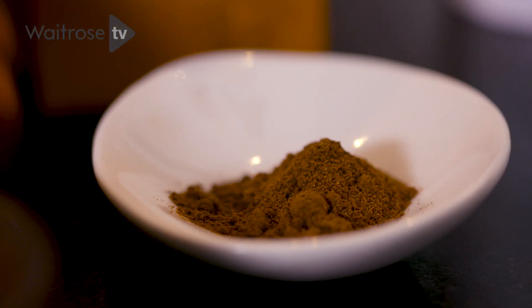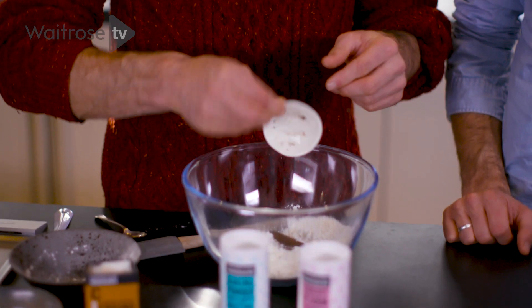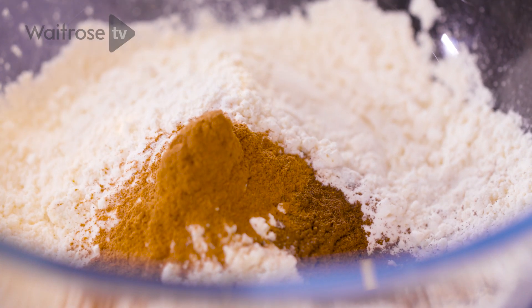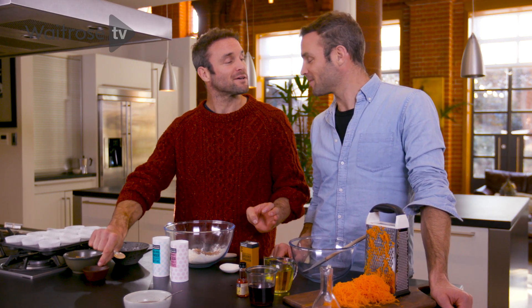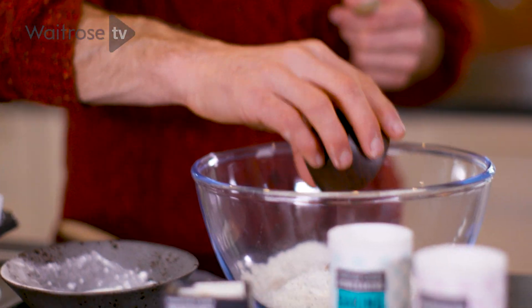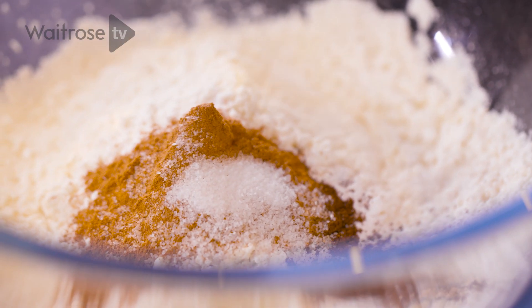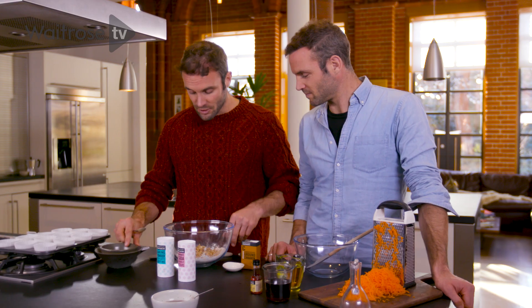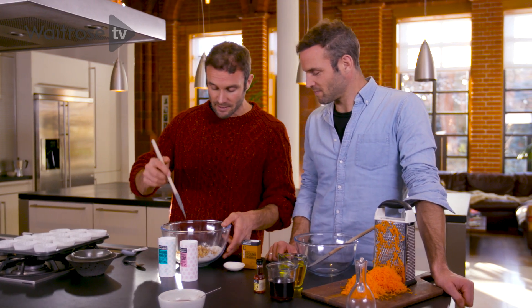Now to add the spices: we've got half a teaspoon of allspice, which is going to give a nice depth of flavour. We've got a teaspoon of cinnamon, bringing in the fragrant, aromatic spices that go so well with carrot. Half a teaspoon of salt works really well. And then we've got our walnuts — just chopped walnuts. So that's all the dry ingredients — it's just a matter of mixing now.